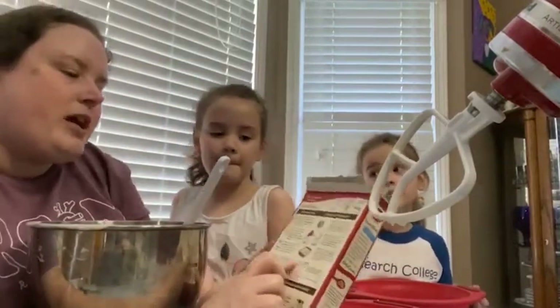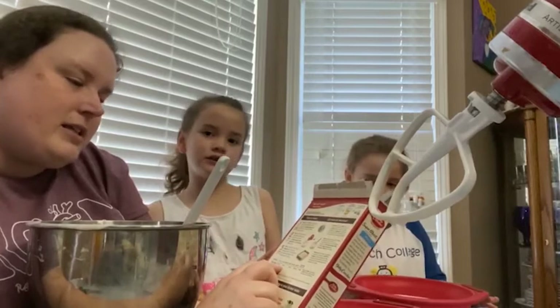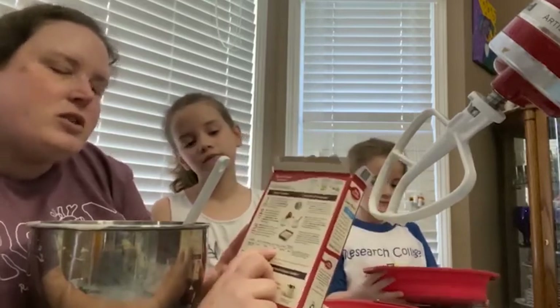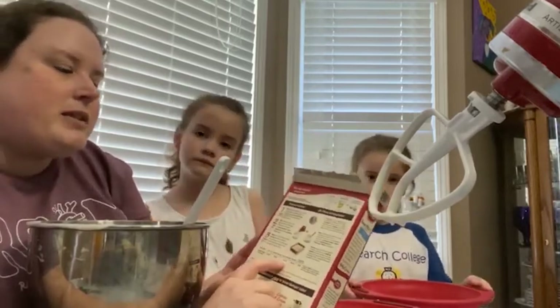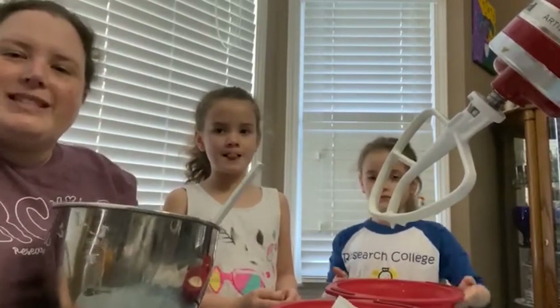Depending on the size of the pan you use, always check that you're cooking it for the right amount of time. We have two nine-inch rounds — just 25 to 30 minutes — so we'll set the timer for 25, check it, put these in the oven, and we'll see you later.